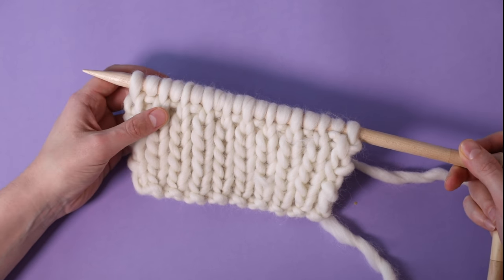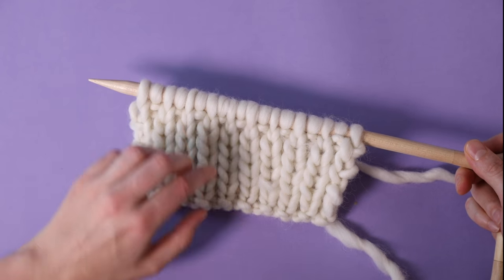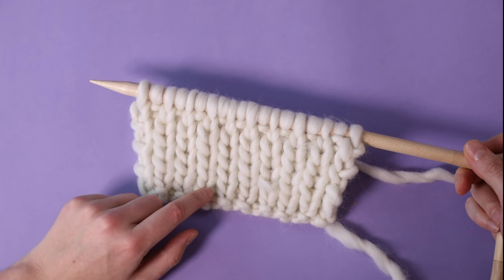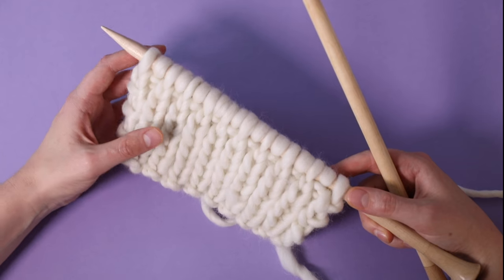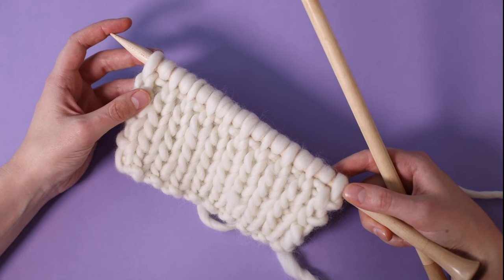To knit the sleeve, cast on 19 stitches using the long tail cast on technique as before, and then work seven rows in 1x1 rib just as we did for the main body. Now that I've completed my rib rows, I'm going to work the rest of the sleeve in stocking stitch, increasing as I go up towards the armhole.